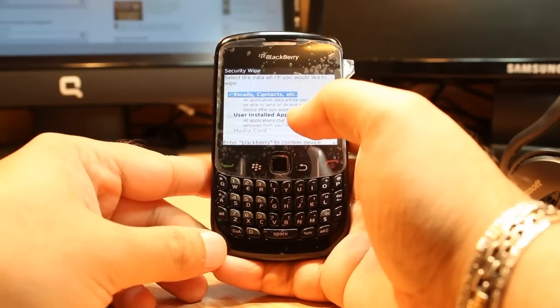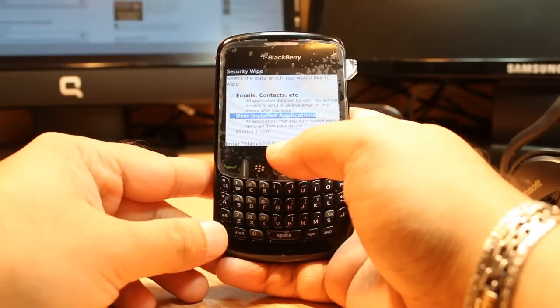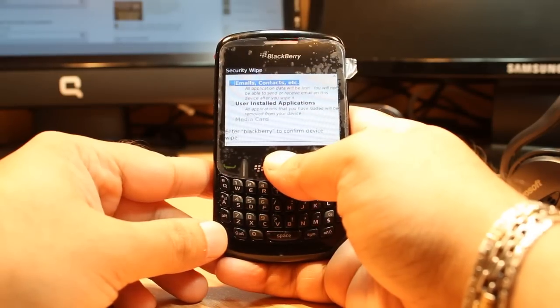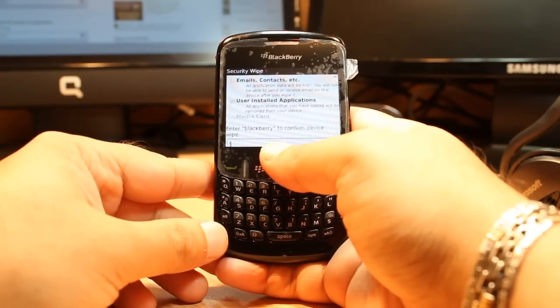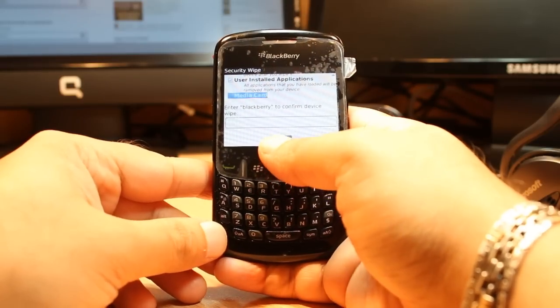Find all information — you have the last option, the fifth one: Security Wipe. In this one you have so many types of wipe: one is email and contact wipe, another is user-installed application wipe, and memory card wipe.